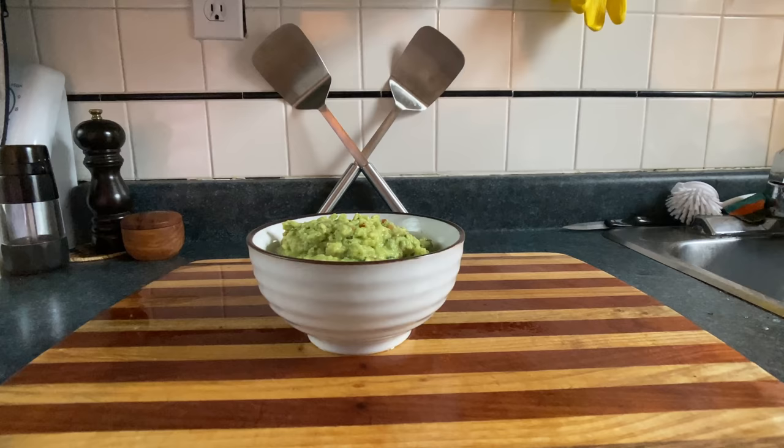You suck at cooking, yeah you totally suck. Today we're making guacamole!